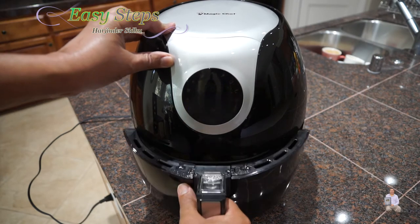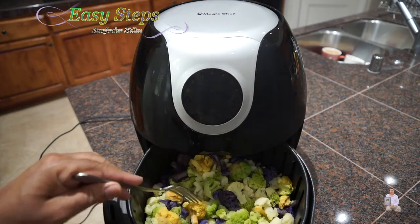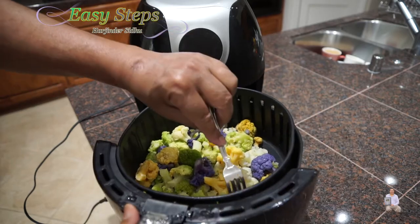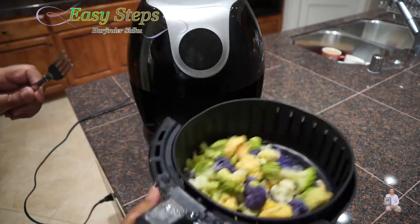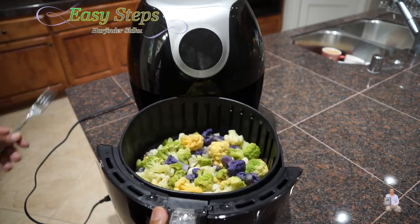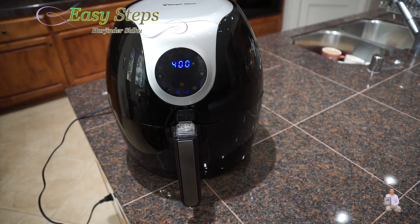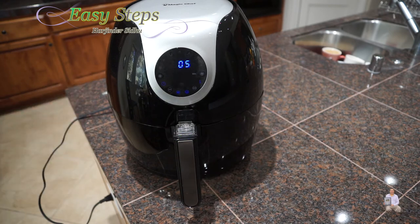I'll open it. As you open it, it's going to shut off itself. Let's check the florets. See, there is no ice in there. As I mentioned, after 10 minutes it's important that we shake it like this. Now we're going to put it back again — it's going to start at the same time, we don't have to do anything. It will pick up the remaining five minutes.